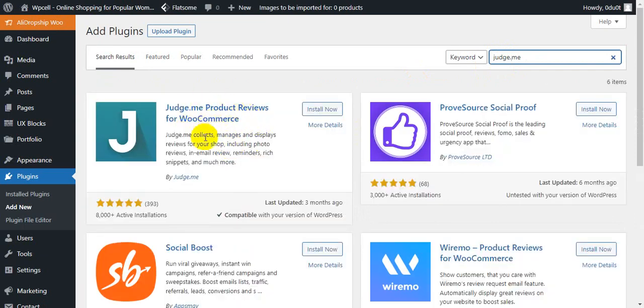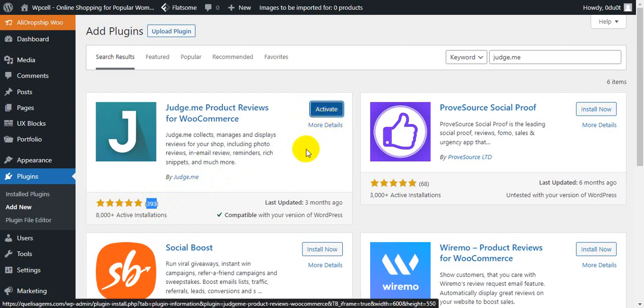You can see the plugin — it has reviews. I have 392 to 393 product reviews. I will install it now and update this one. Okay, activate this.